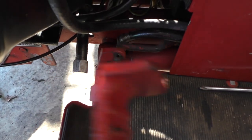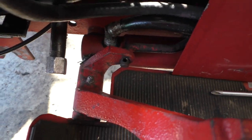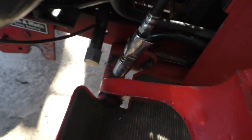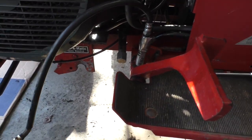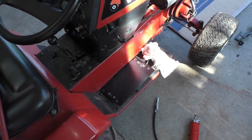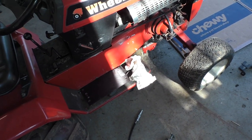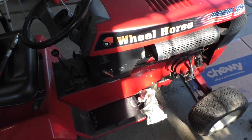Here's the brake — got a grease zerk right there. You can see the grease is coming out, so they're good there. We've got pretty much all our grease zerks done except for the deck. So let's get that deck going.